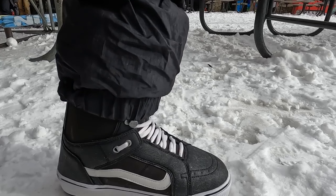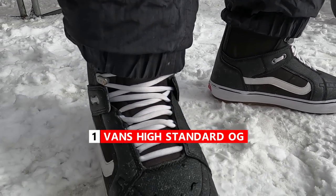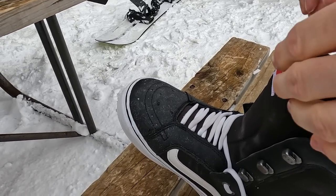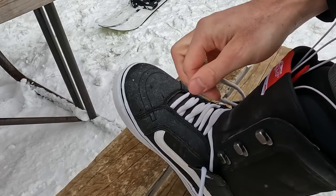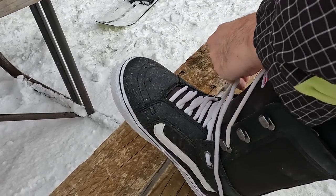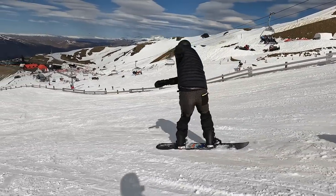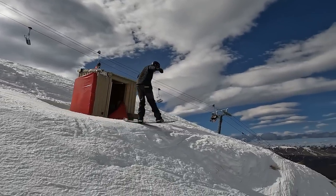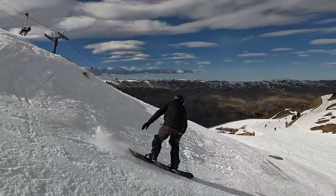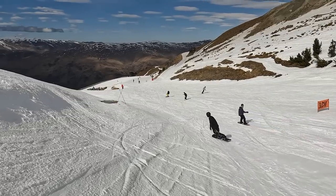My number one boot of all time, and this one is a super easy one for me — it's the Vans High Standard OG. The Vans High Standard is another boot that I can put on my foot and just ride the entire day and keep on my feet and they're comfortable the entire time. The High Standard OGs are also a boot that is a softer flex, so really good for freestyle and for just cruising around the mountain. If you're someone that likes to get into the park or just looking for a boot to cruise around on, the High Standard OGs will do that for you.